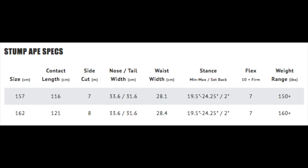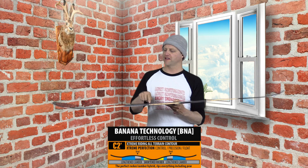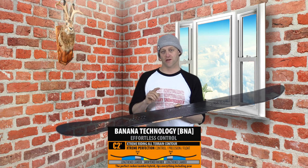This board is available in 157 and 162, and they are both wide sizes. This board features Mervyn's C2X camber profile, which is a shortened reverse camber between the feet and a lengthened camber section under the front and back foot. This gives it pop and snap, but the play of reverse camber between the feet.